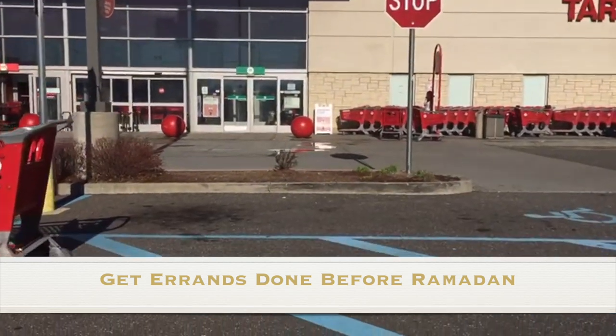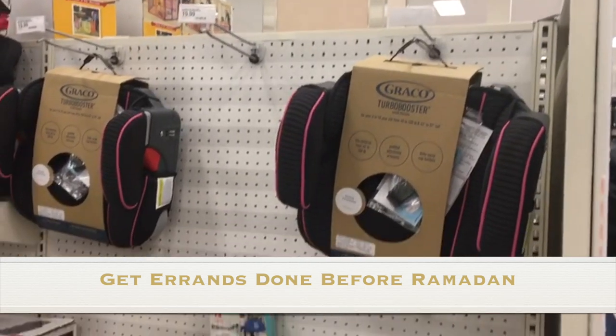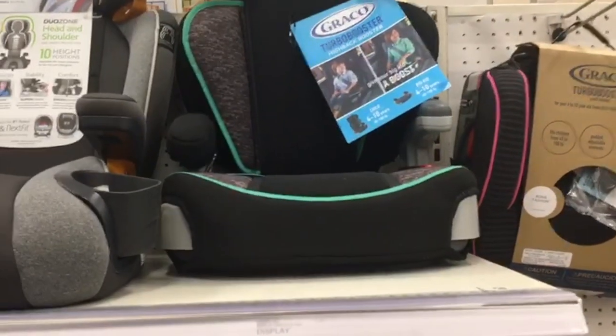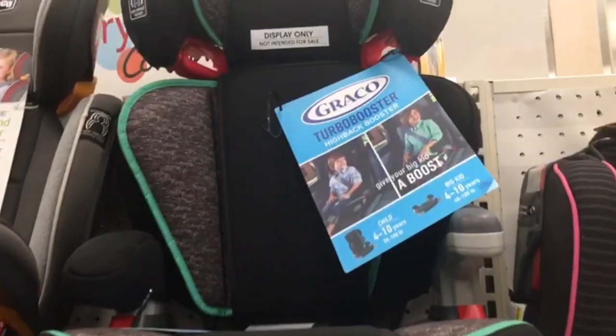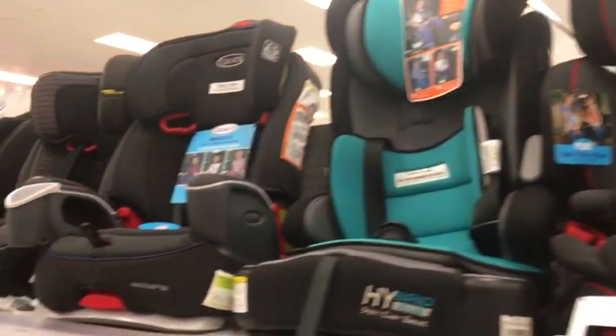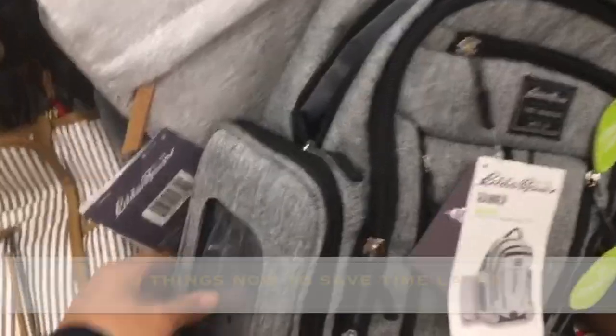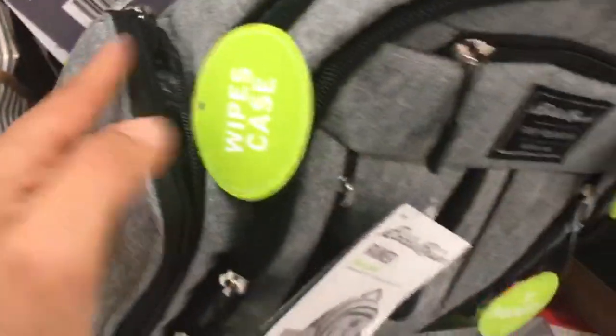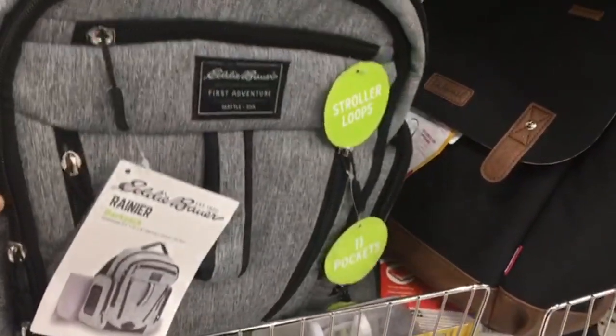One of my first tips is not to underestimate the importance of getting those errands done before Ramadan — the ones you might have procrastinated about or put off. These things will just end up keeping you busy and throwing you off your game. I usually spend about 3-4 weeks before Ramadan making sure I get all those little errands done: purchasing things, getting my kids' haircuts, dropping off papers, whatever it is. This way, I don't have to do any of that while I'm fasting.